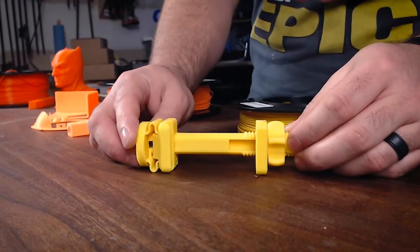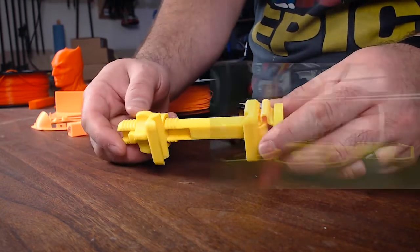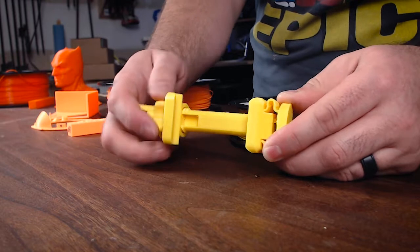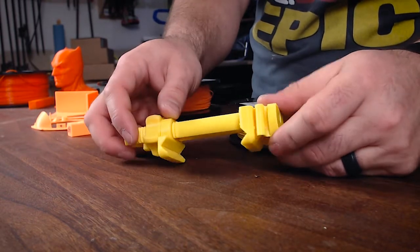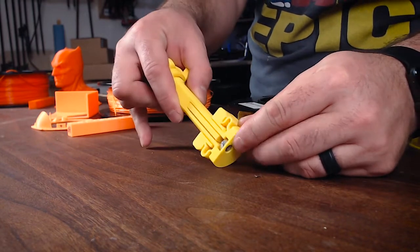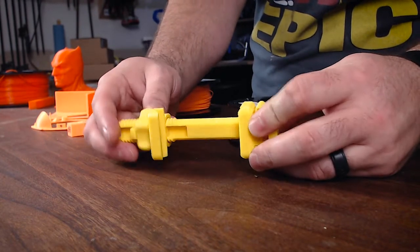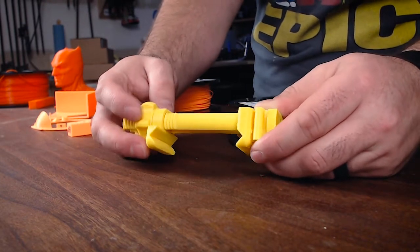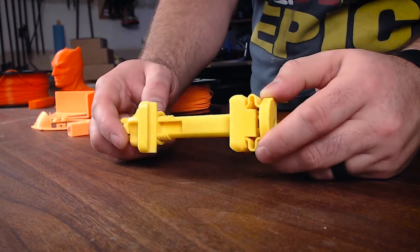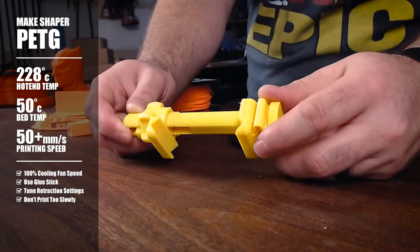The third model I printed to showcase the plastic and the characteristics of PETG in general was this little tripod mount for a phone. This came out just beautiful. I adjusted the retraction settings. This was printed at a 0.2 layer height. Your phone slips in here and you can tighten it like a clamp down onto your phone. There's a quarter-20 nut that slips into the slot in the back and threads right onto a tripod. PETG, in my opinion, is kind of like a nice marriage between ABS and PLA — you get really nice quality, but it also has the temperature resistance, flexibility, and overall strength that you'd find in an ABS. I really enjoy printing with PETG and this part will be extremely useful for me.